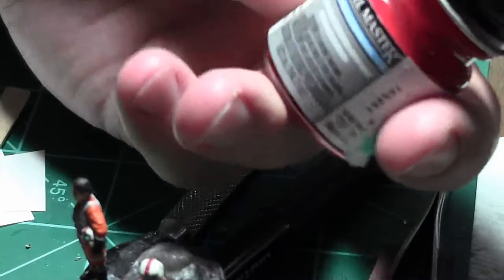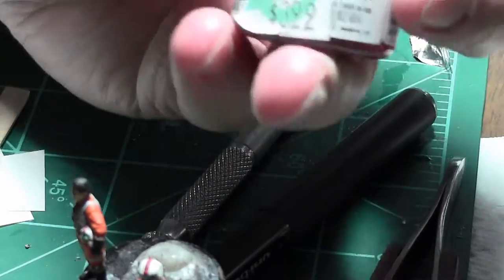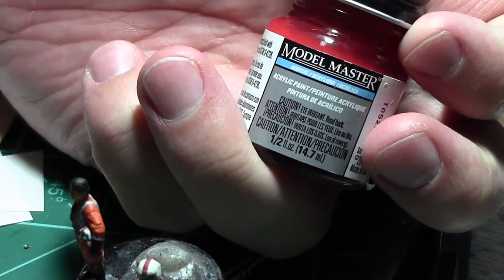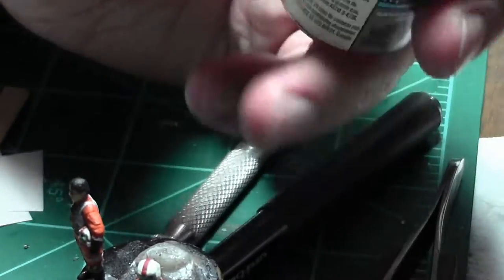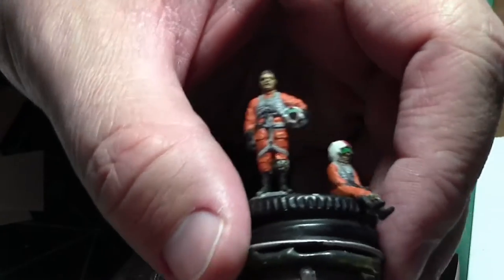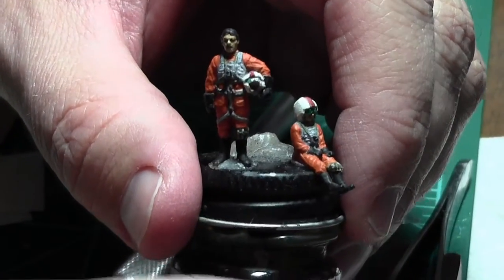For the buttons I used Testors Model Master transparent red — it's meant for tail lights and such on model cars — but it worked really well on the buttons to give them a nice gloss look.